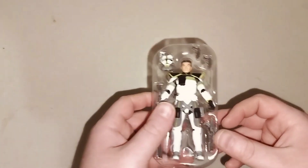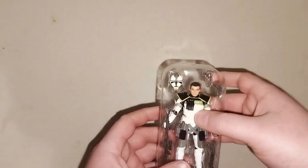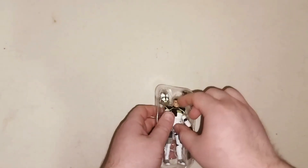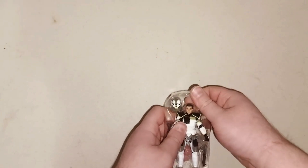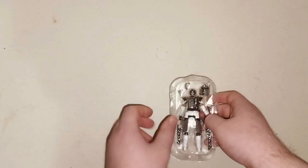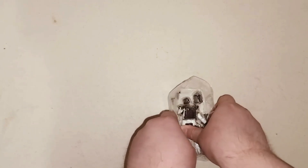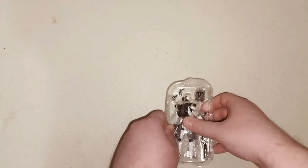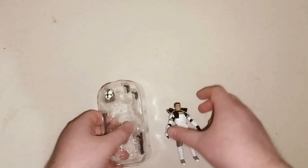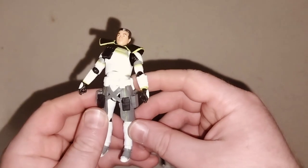This is what he looks like up close. It's pretty cool — nice little Arc Trooper. I'm going to take him out of the packet here. Might be a little bit noisy. There we go. This is what it looks like up close. Pretty cool.